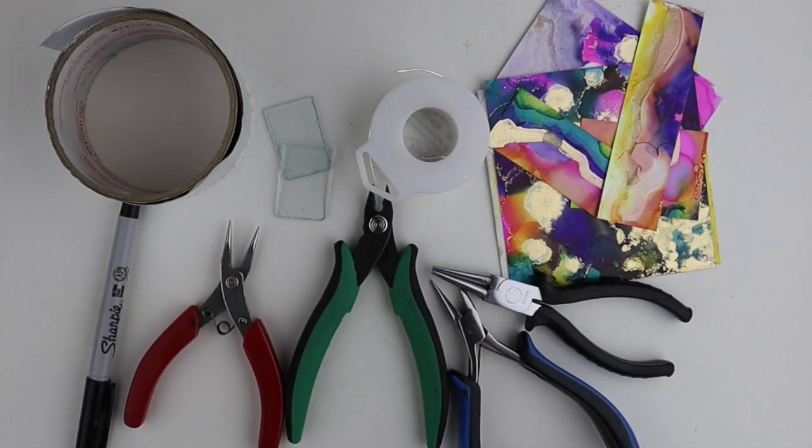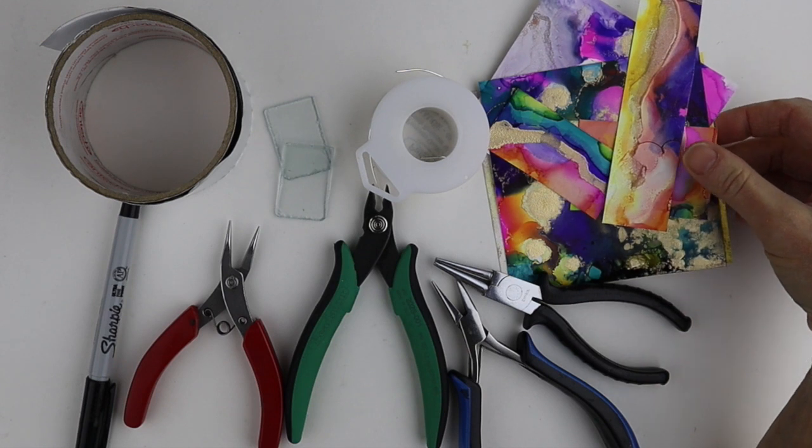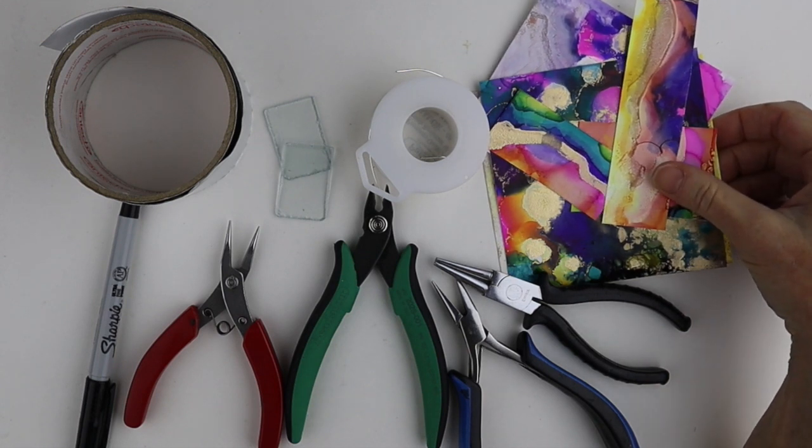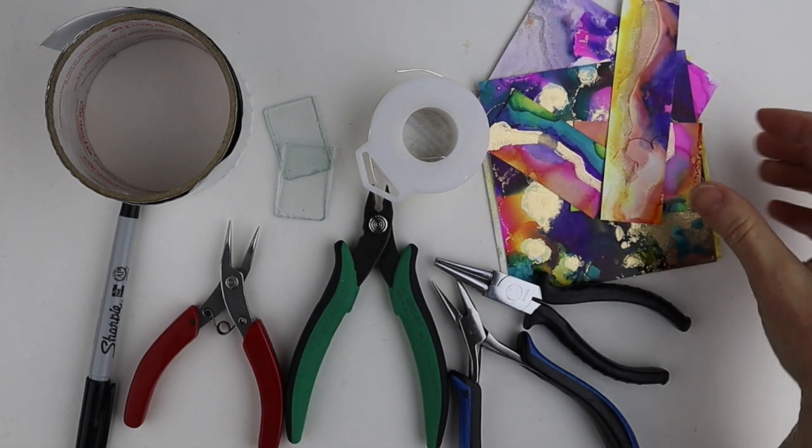Hey there, Heather Boyd Wire here. Today we're going to make some super cute little pendants inspired by last week's livestream, where I take a little painting and put it in between a couple of pieces of glass to make a pendant. What you're going to need for this project are some paintings — these are alcohol inks painted on Yupo paper. You can do watercolor, or even take a photo or magazine page.